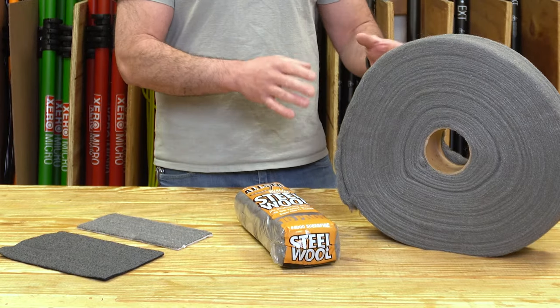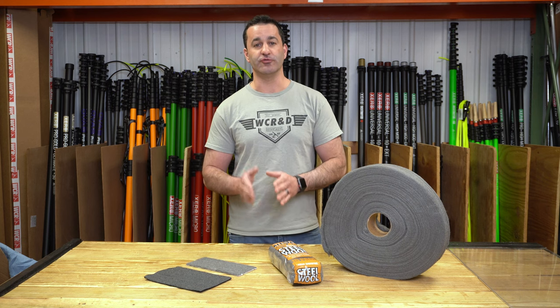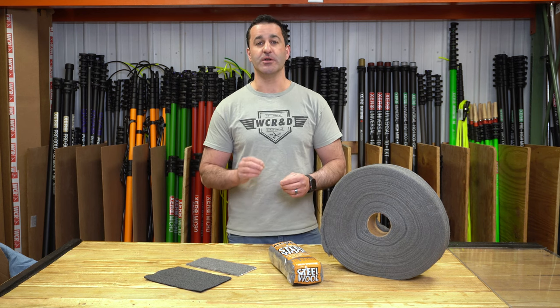We have steel wool in a few different size options, but the important thing is it is all quadruple zero steel wool. That is the equivalent to extra fine. It's very, very fine and will not harm normal glass. Don't use this on plexiglass or plastic surfaces, but for glass, steel wool is safe.